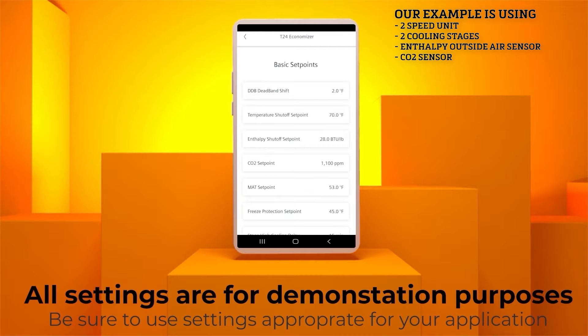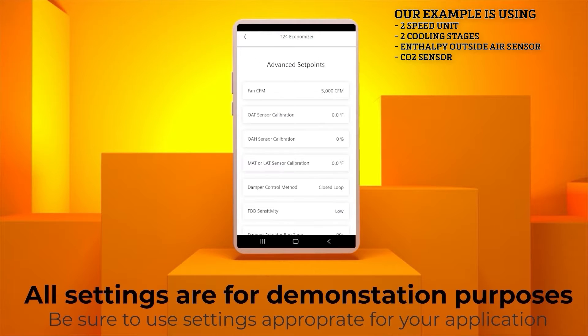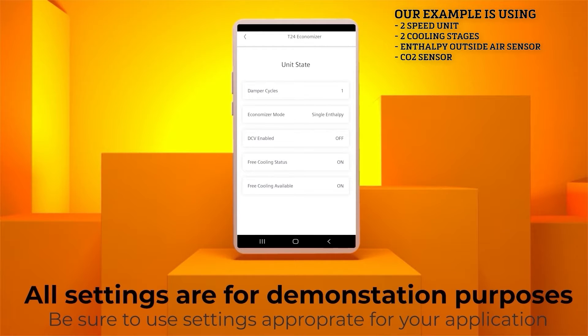Click on the Advanced Settings tab and you can review and adjust additional settings. These settings are all described in detail in the Siemens Application Guide and the MicroMetal instructions. The Fan CFM setting is not required for most applications. The next tab is the Unit State, which monitors and displays the number of damper cycles and the type of economizer. As you can see, free cooling is available and being used, so the DCV is off. Now hit the Back button. The I.O. State menu monitors and displays the current status of the economizer functions. This is for informational purposes and no settings are required. You can see that we are in economizer mode, and if we did have a power exhaust, it would be activated.